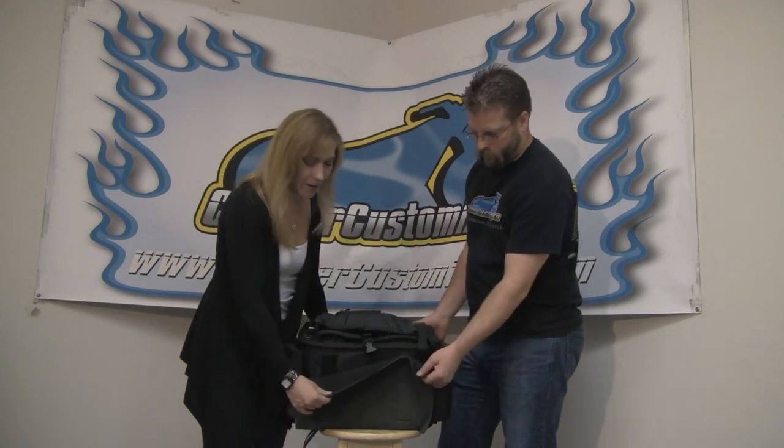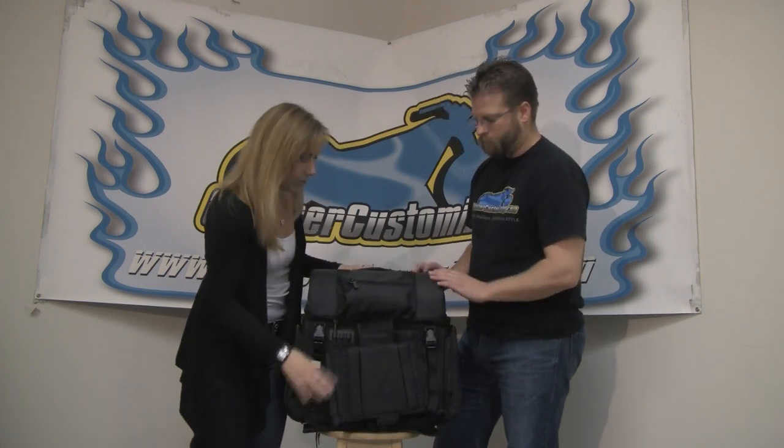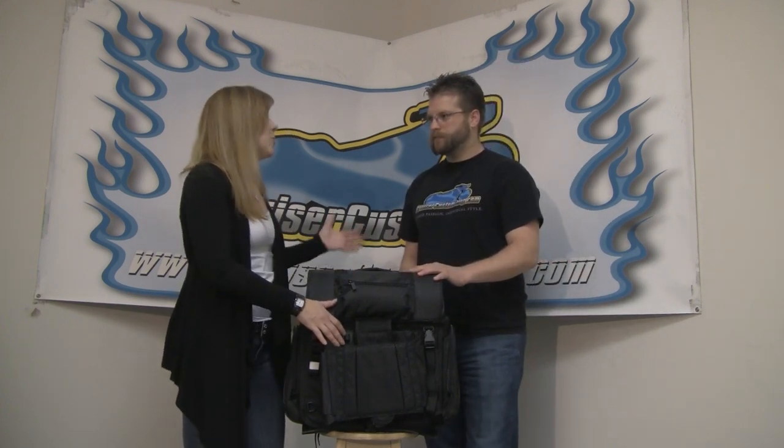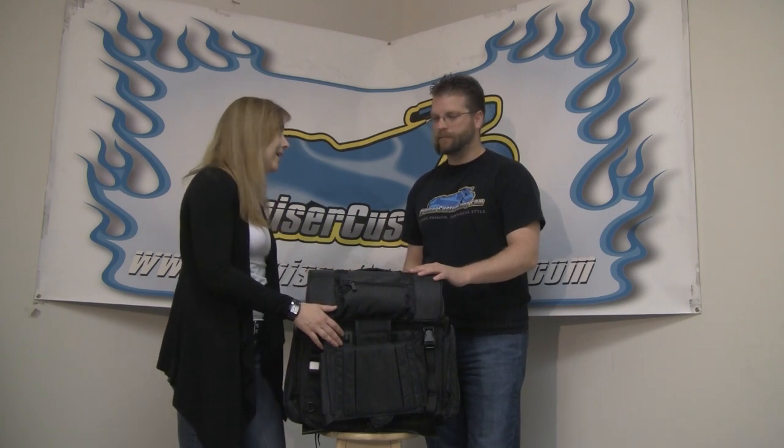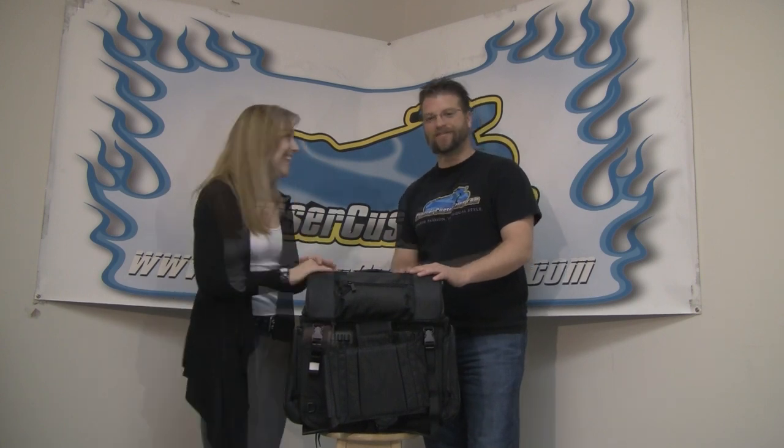The neoprene pad is removable — if you want it, you've got it; if you don't, you can remove it. It really is a completely customizable fit. Another great thing is that if you have more than one bike or get a new bike, you don't have to lose the luggage. You can remove the whole bag and put it on another bike. And it is so easy to install — even I can do it!